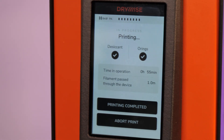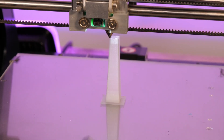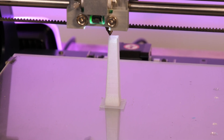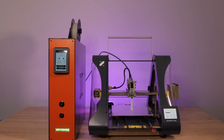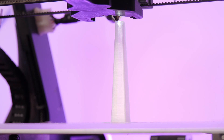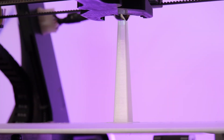Drywise tackles that by being a machine that actually dries the filament as it's passing through it. It doesn't matter how moisturized your filament is — it goes in from one end as wet as it could be, and it comes out the other end perfectly dry and print-ready.